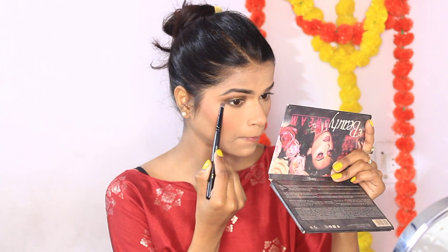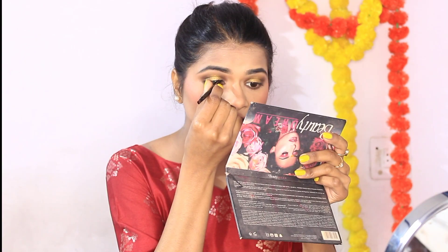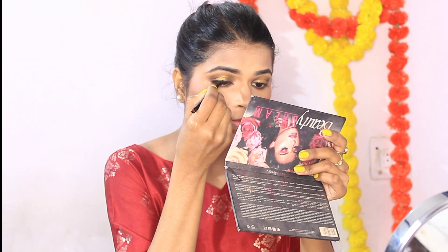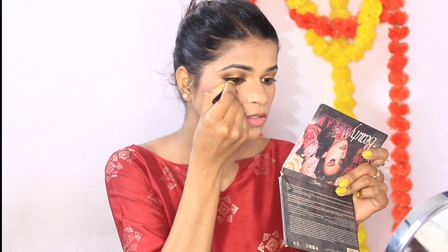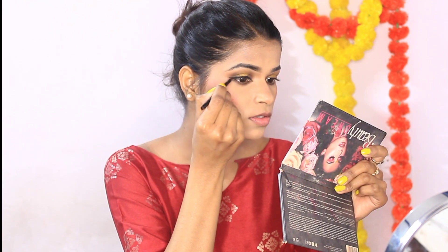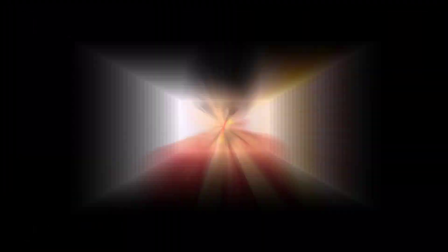Now I am going to use Swiss Beauty Gel Eyeliner to create a little eyeliner. I am creating a small liner. This gel eyeliner is very good — it is waterproof, even for watery eyes it stays very well, and it is very long-lasting. Now I am applying it.